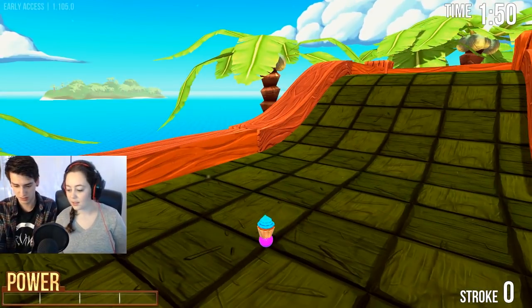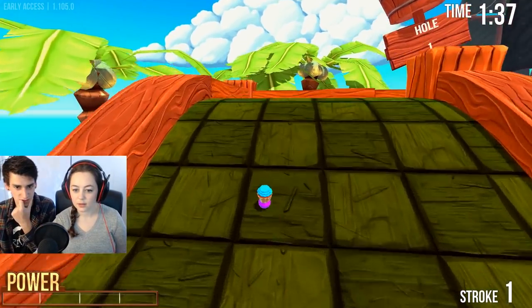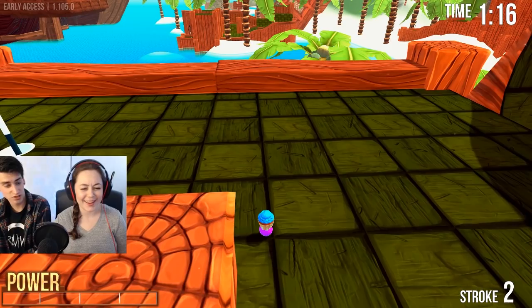The hole is up there. You take the mouse and then you click, drag forward, and you can bounce it off walls and stuff to get it over there. There you go. That was a good first hit. Putt it. Ooh. Dang. You're good at this.